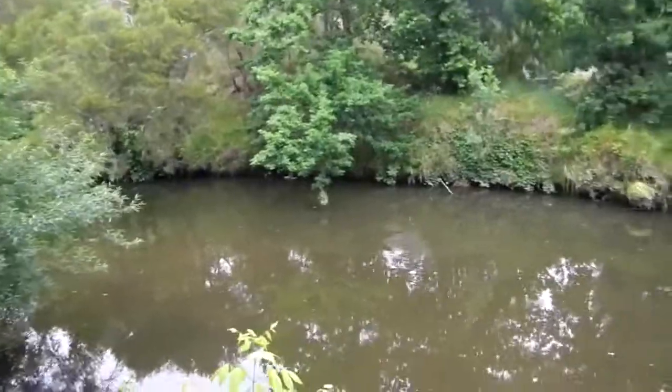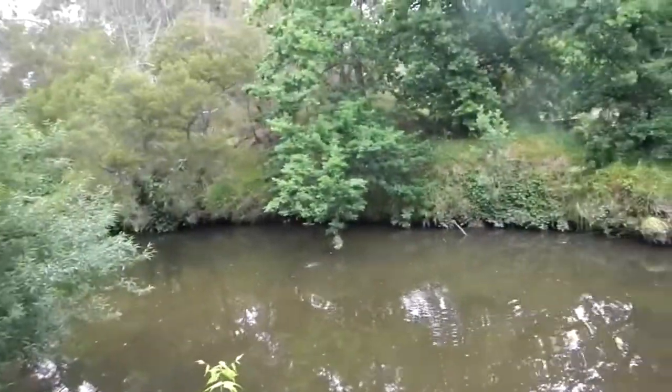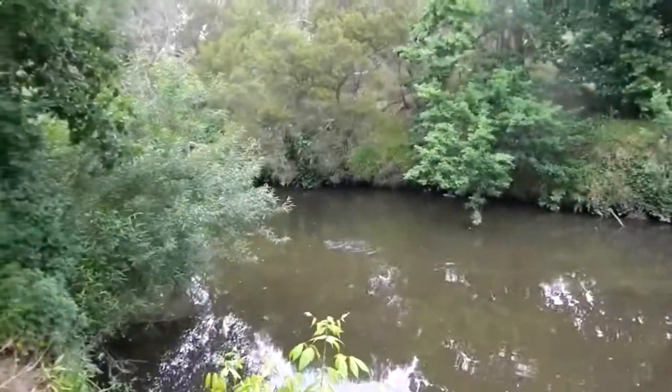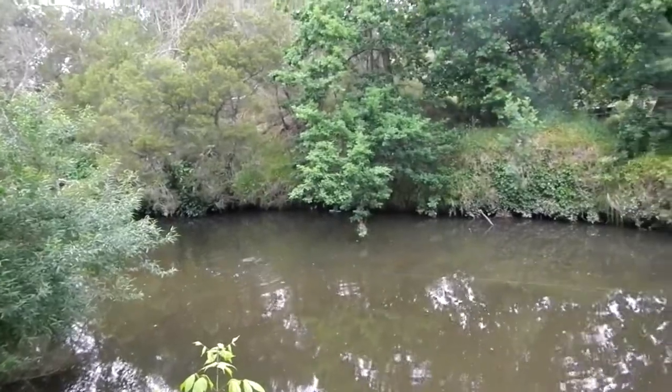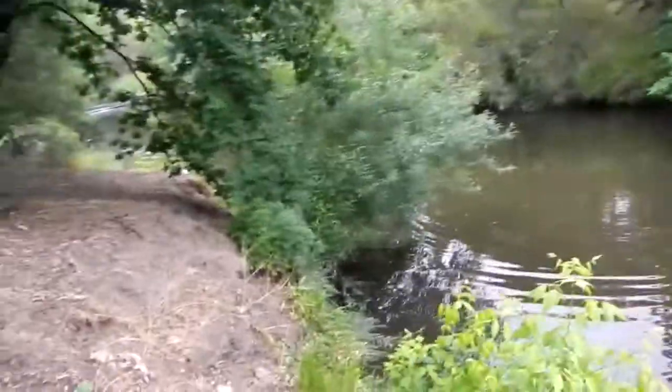There we go — oh no. If he gets around that stump I'm in a bit of bother. Yes, turn him, side pressure. He's going for that snag, get out. He's only a couple of kilos — get out of there.